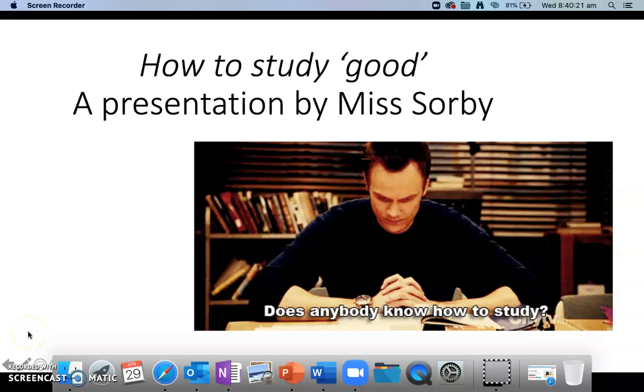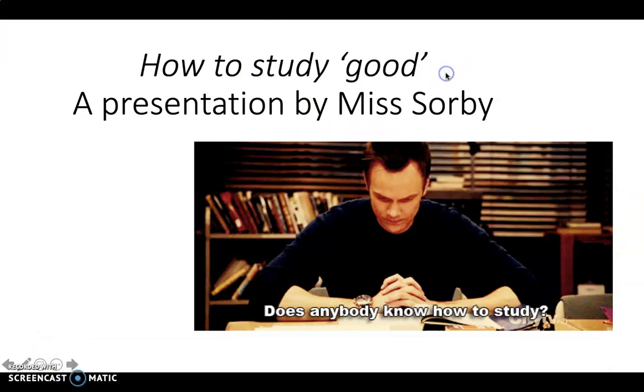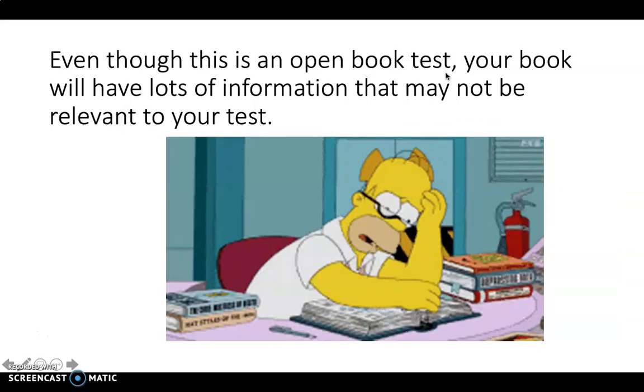How to study good — a presentation by Miss Sorby. For many of us, studying is a bit of a daunting concept, but hopefully with this presentation I will be able to help you study good. Here we go.